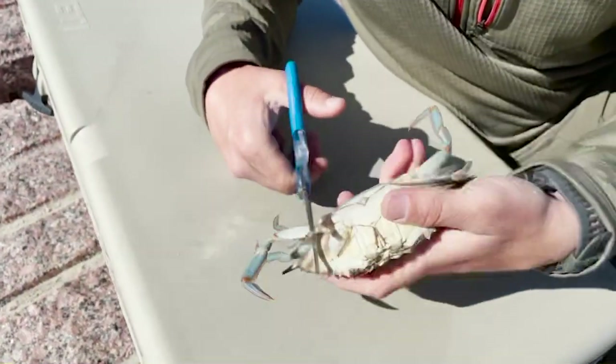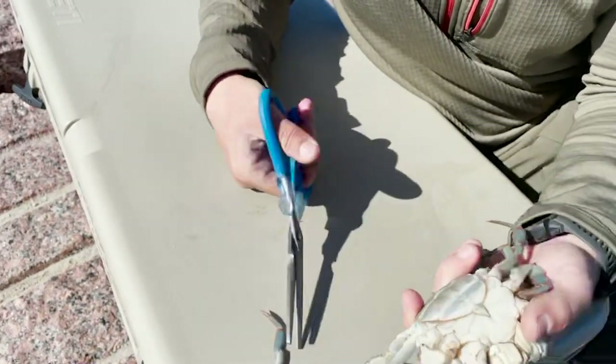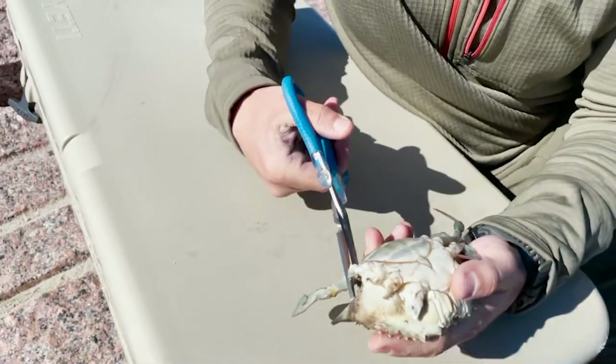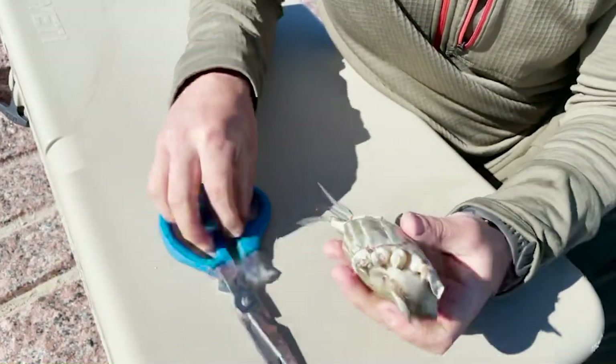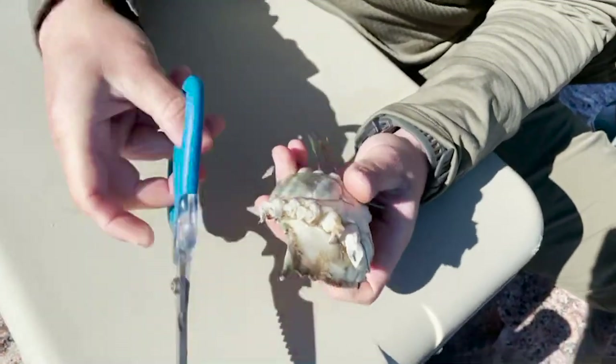The first step to preparing your crab to get rigged is to cut off the legs and the flippers. This is just going to make sure it's an easier presentation for those redfish or black drum to come and pick up. Be careful with the flipper — don't cut it too short because that is actually the target we're going to use when we rig this crab.